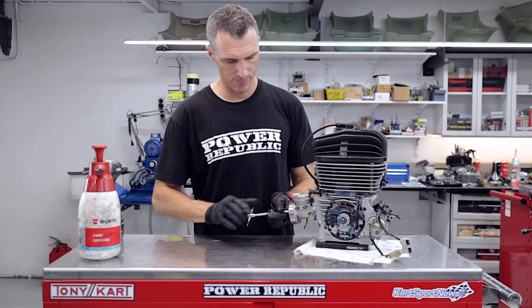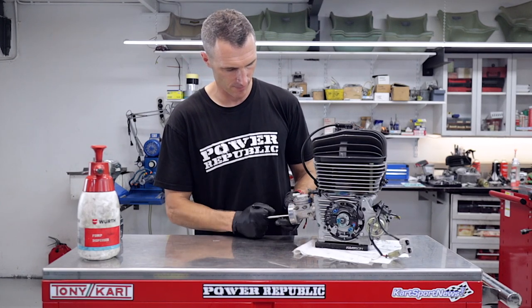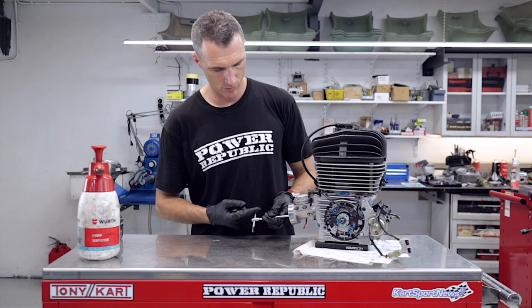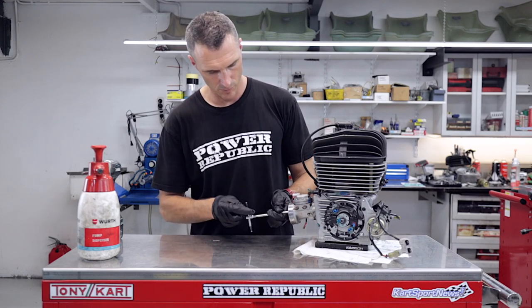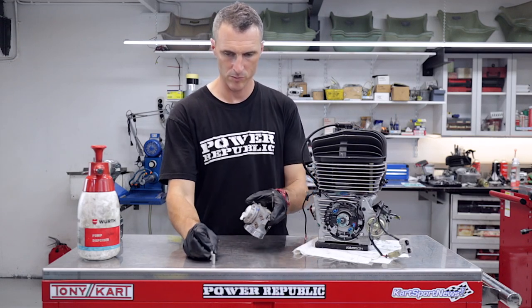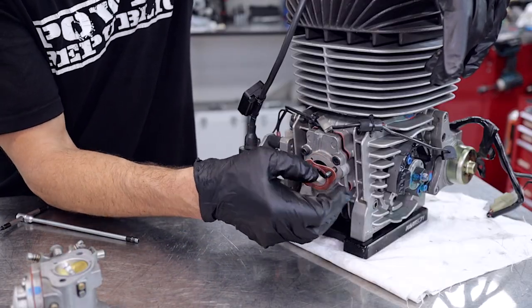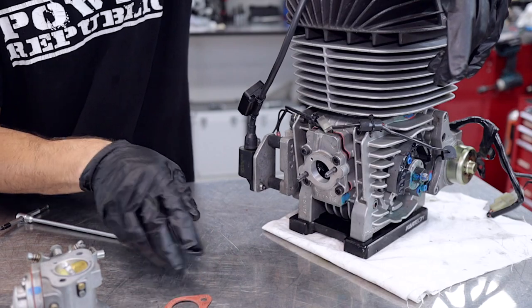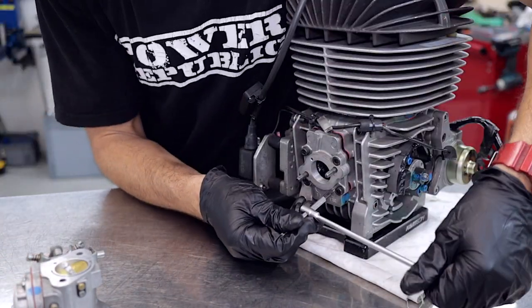Now we're onto the carby. We're going to remove the carburetor first using a T-bar — it's got two barrel nuts, just take them out. Now that we've removed the carburetor, we can take off the little gasket, then remove the four screws that hold the reed cage into the front of the engine and pull that out.